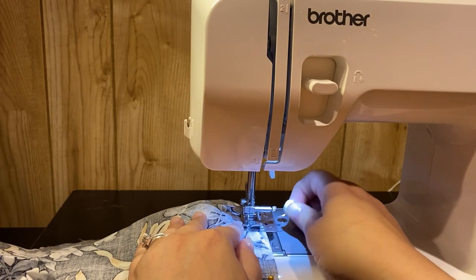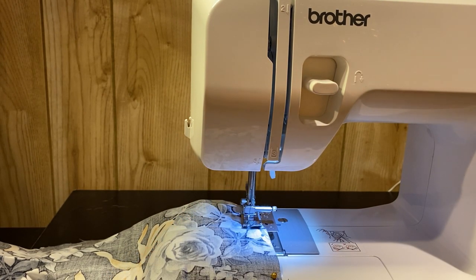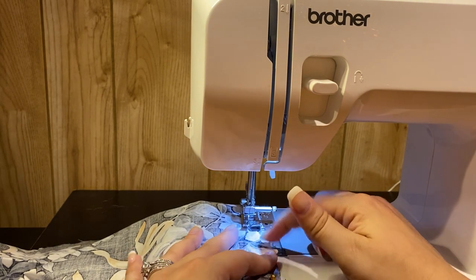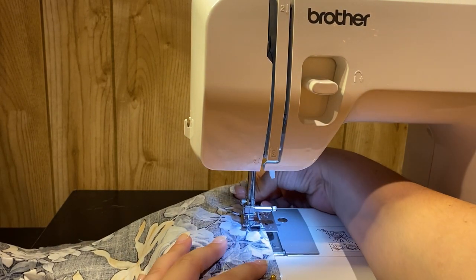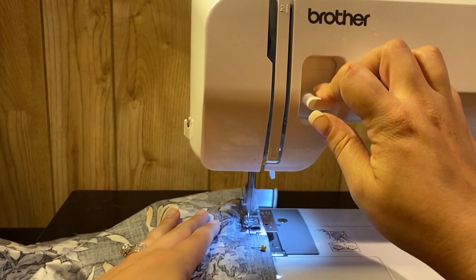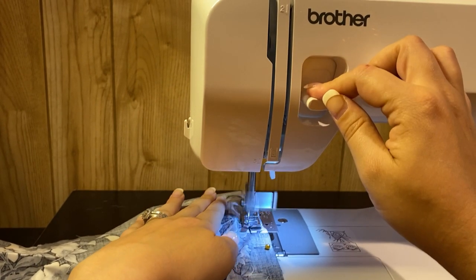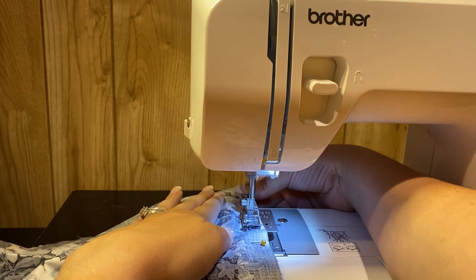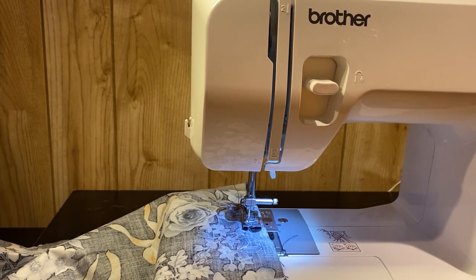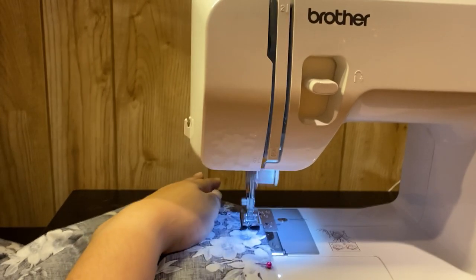So if you guys remember, this pin right here — the pink one — that was where my lace is. So I'm going to go ahead and go across this area several times just to reinforce it, that way I don't have to worry about it coming out.